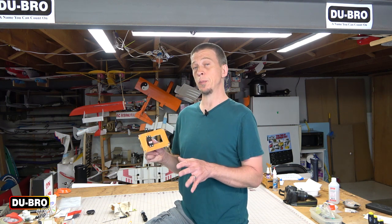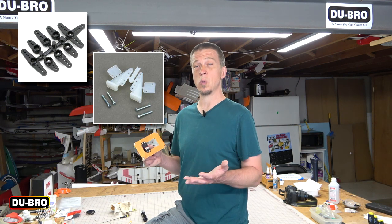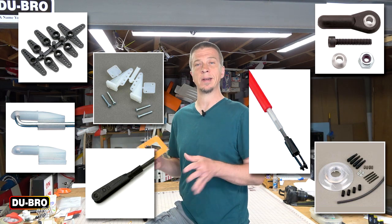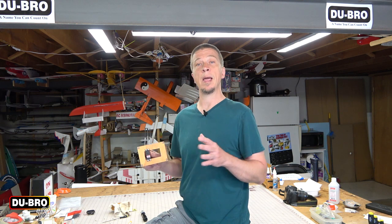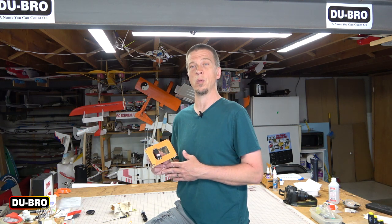Dubro makes super strength control arms for most brands of servos. We also make control horns, easy links, quick links, ball links, push rods, pull-pull systems — basically everything you need to set up the control system on your model. Be sure to check out Dubro.com for the complete lineup. I hope you found these tips useful, and be sure to subscribe so you don't miss any upcoming episodes of Dubro 101.